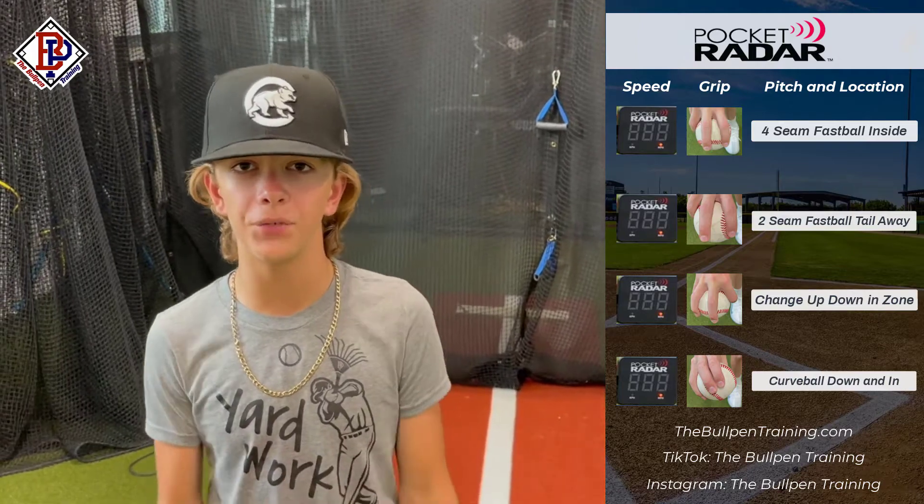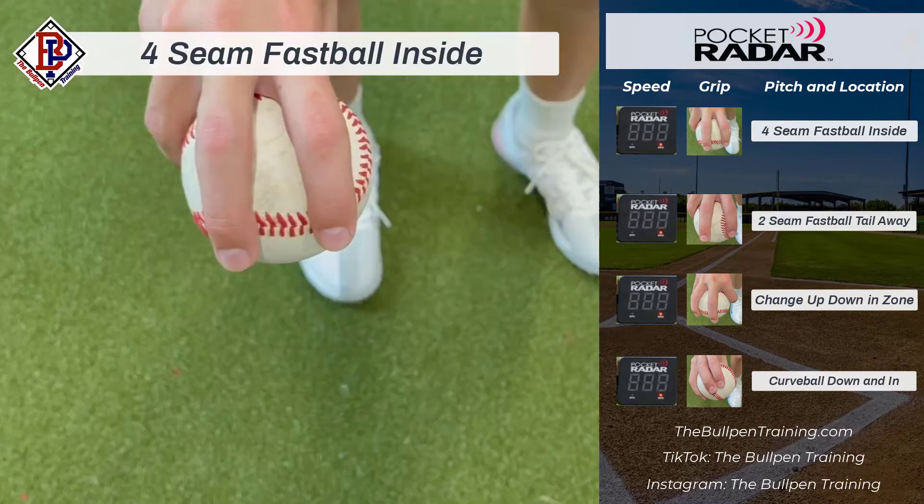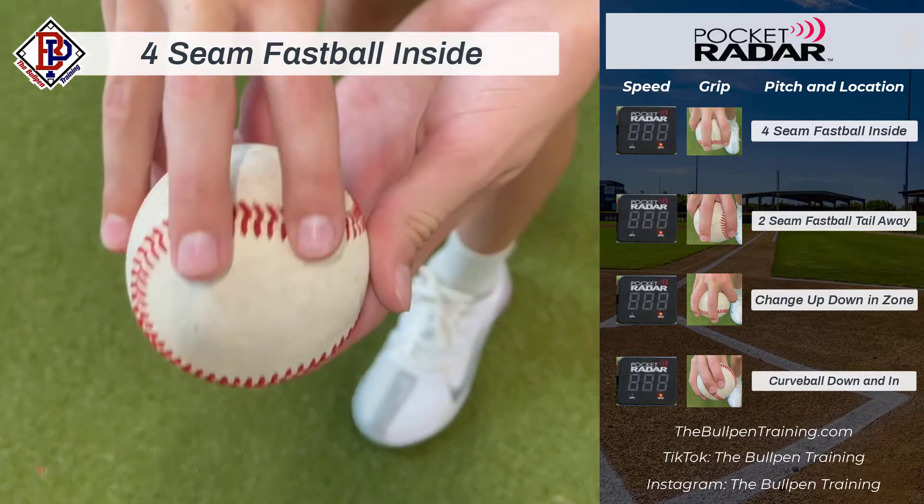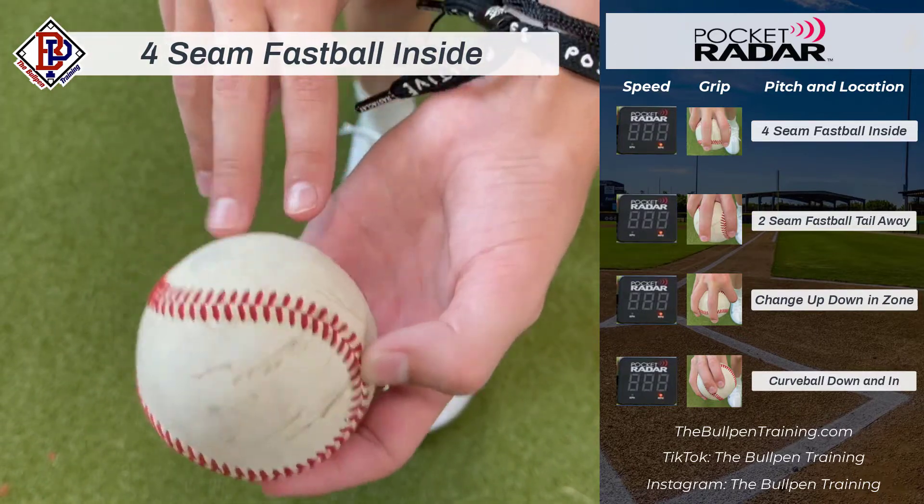A lot of y'all have been asking to see a video of my pitch grips, so here it is. The first one is my four-seam fastball. When I'm releasing it, I like for it to come off the laces so I have as much control as possible.